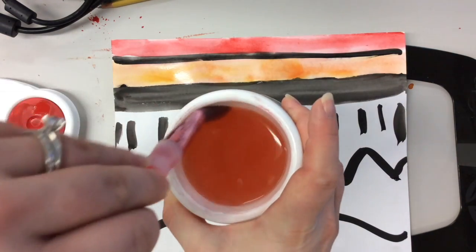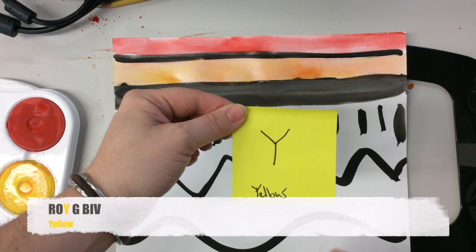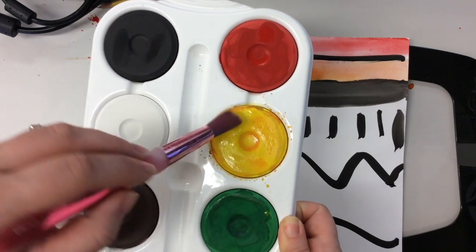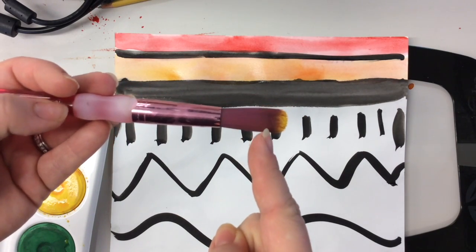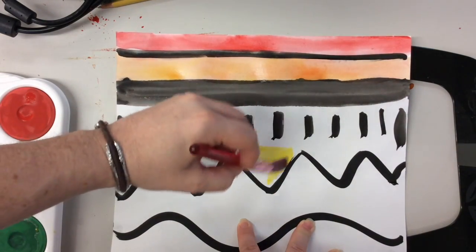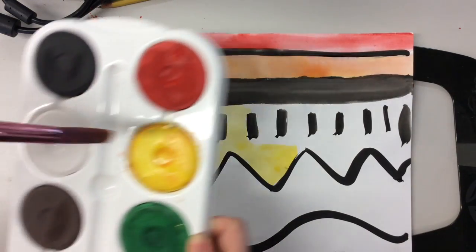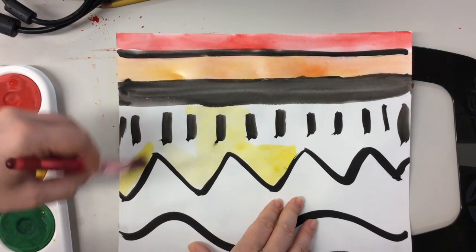Rinse your brush because the next color in ROYGBIV is Y — yellow. Grab the yellow, remember we use our 'ballerina toes' — one, two, three, just the tip. See how the yellow is only on that very tip? I don't want to waste all my yellow. Paint your yellow row, and be careful going near your black lines because the black can come back on the brush. When you're running out, go one, two, three to grab more paint and keep going.